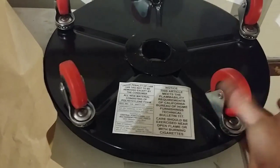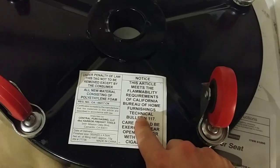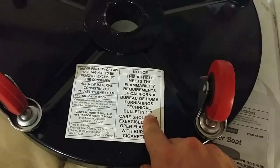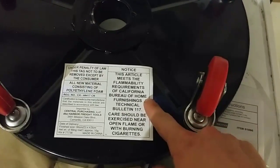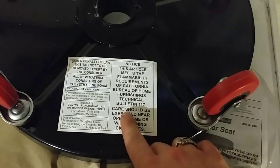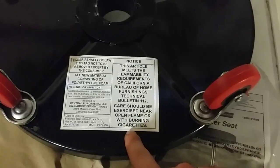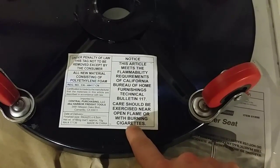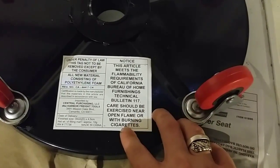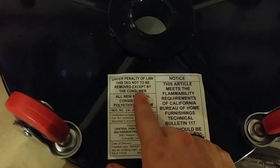Let's get back to the base. This article meets the flammability requirements of California Bureau of Home Furnishings Technical Bulletin 117. That's outstanding — and because you know exactly what that means, this tool will not catch on fire apparently. Care should be exercised near open flame or burning cigarettes. With a blowtorch or heat gun — not even an open flame — you could apparently take a heat gun right to this.